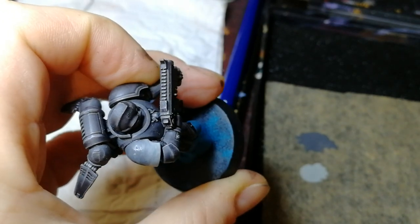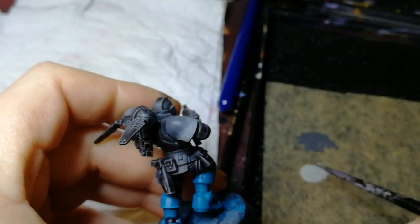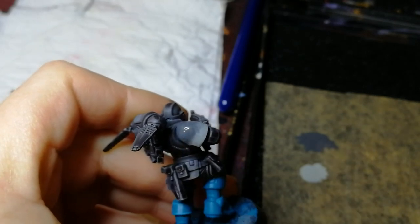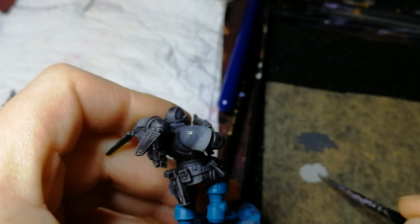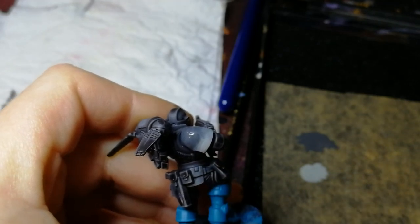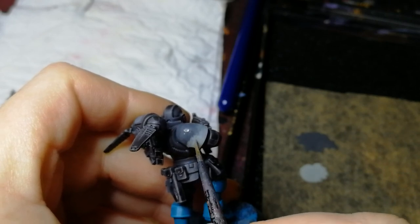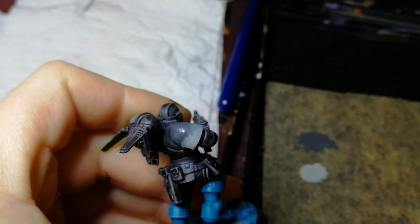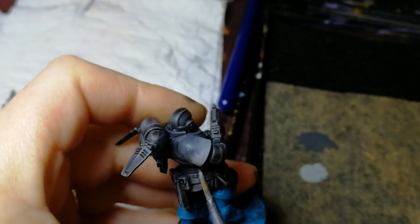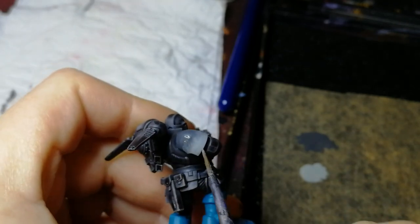I'll turn it around and work on this bit here as well. Put some of the dark colour on, take the paint off the brush. I'm licking it off the brush — I've probably eaten quite a lot of paint at this point. I wouldn't recommend you do it, but that's how the paint is magically disappearing from the brush. Don't do this at home. If you start to pull the layer below off, then just stop.